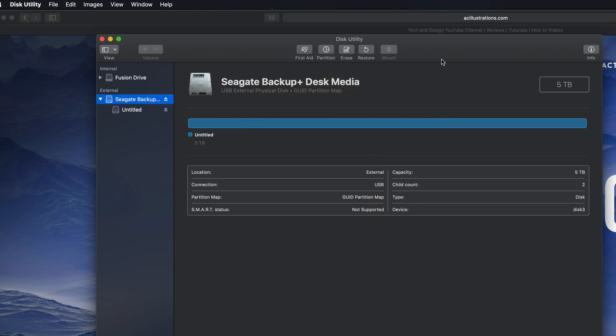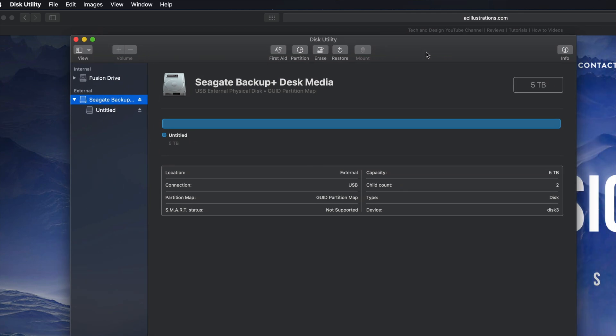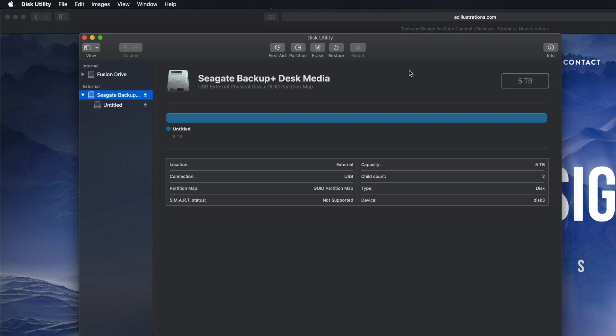If that's all you're looking for, that's it for this part — you can just drag and drop stuff into your external hard drive and you're set. However, most of you want this to be a backup of your Mac, so we have to take this one step further. We can still make it compatible with Mac and PC, but if you're going to use Time Machine to back up your entire computer, it's best to format it in a slightly different way.